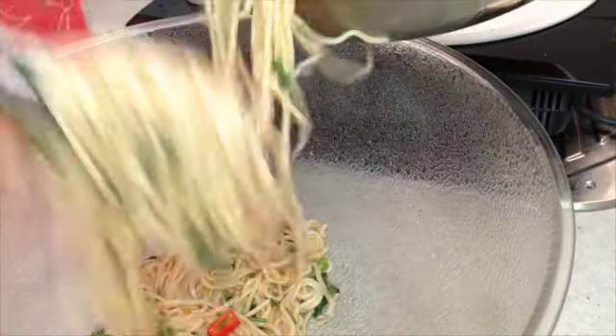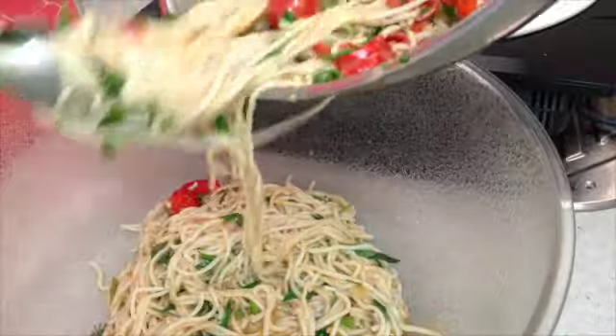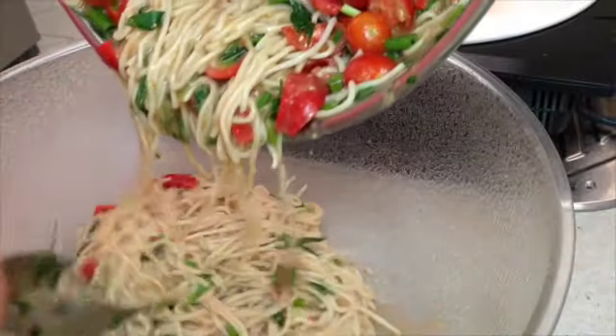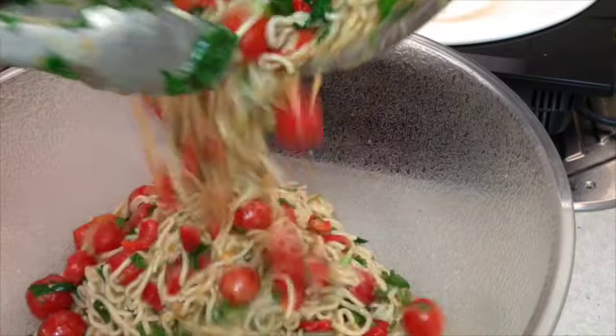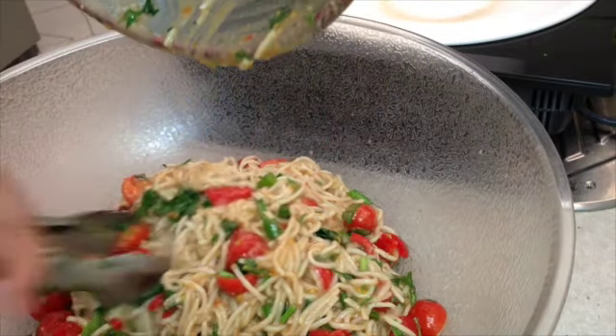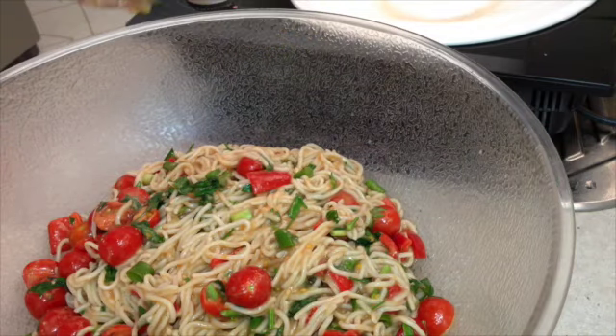Cheeky Richo's Umami Noodles — just put them out into a serving platter. It's fresh, it's fragrant and it's delicious.